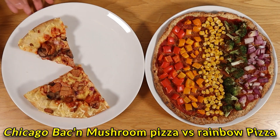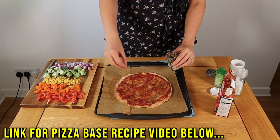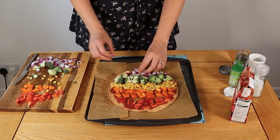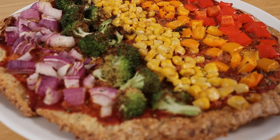This healthy pizza base is made with 240 grams mashed potatoes and 60 grams cassava flour. I added 50 grams passata, salt, pepper, Italian seasoning, red and orange peppers, sweet corn, broccoli and red onion. How appetizing does this look? And remember, the colors are the antioxidants.